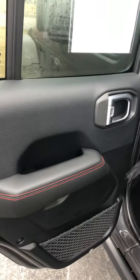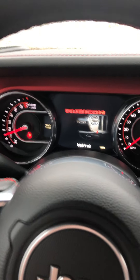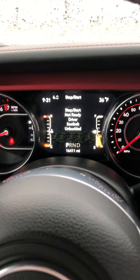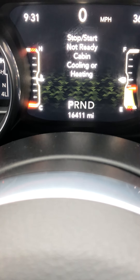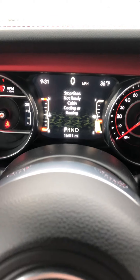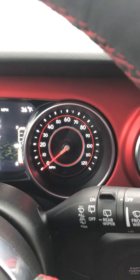Let's hop in the driver's side and fire this thing up. Fires right up like it should. Looking at 16,411 miles exactly. No lights on the dash, as you can see. Everything's good there.